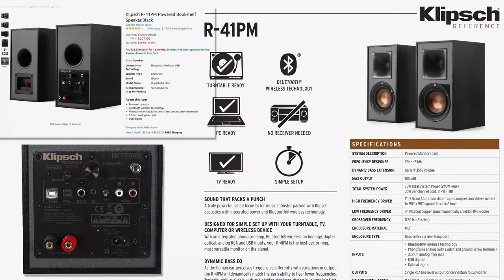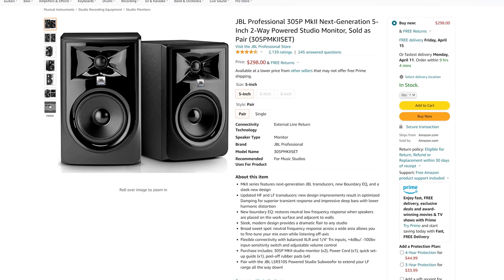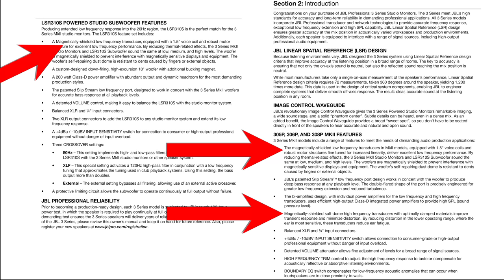I spent a ton of time preparing for this section, hunting down as many magnetically shielded options as I could. I contacted a bunch of manufacturers, all of which didn't really understand what I was talking about at first. I combed through spec sheets and honestly couldn't find that much out there, so this is a pretty short section. I did find a few Klipsch and JBL studio monitors that have documentation saying they're shielded — they're self-powered and should work great with two-channel retro stuff, and might be the perfect pick for a retro gamer with a PVM.